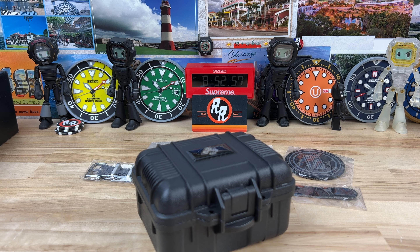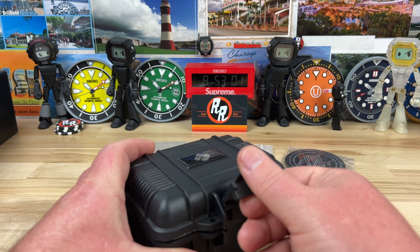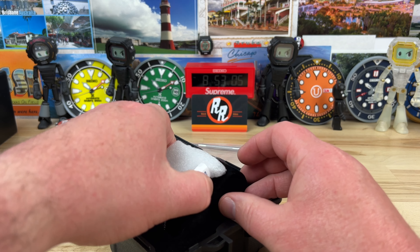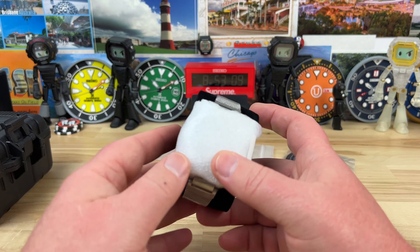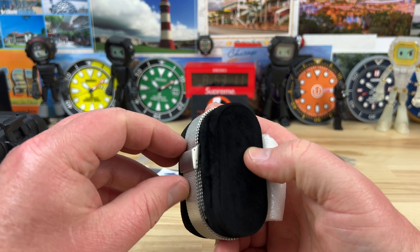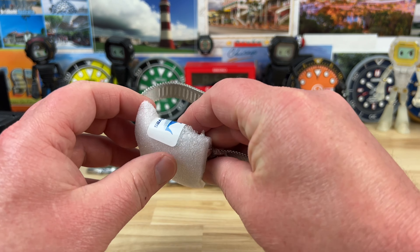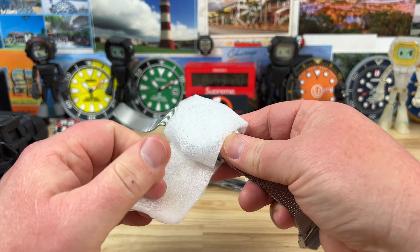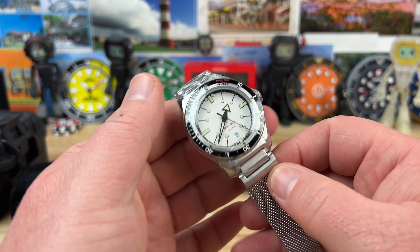The only time I've handled the Circa was at a Worn and Wound Wind-Up show, and I felt like it was a little bit smaller than I wished it was. That's what sold me on this one — in his video he gave the dimensions, and this particular brand looks basically the same as the Circa but it's larger, so I think it's going to fit my wrist better.